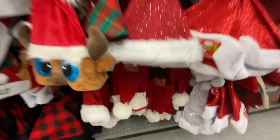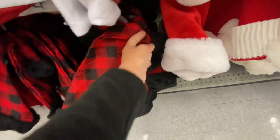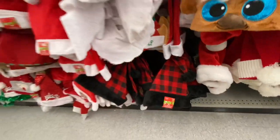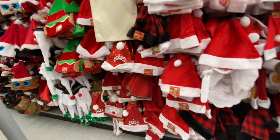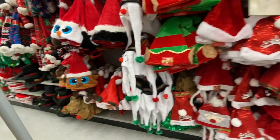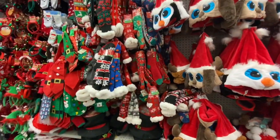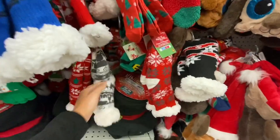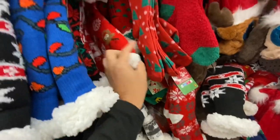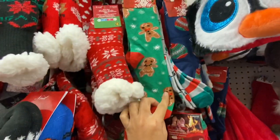These are new — the sweater or woolen hats. They also have the red and black plaid. Dollar Tree has something similar but just the fur part is a different color. Lots of Christmas socks — they have slipper socks and regular ones. The knee-high socks — I love the gingerbread man one.